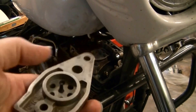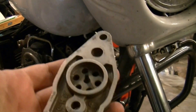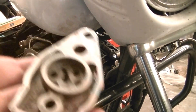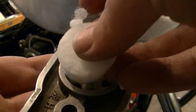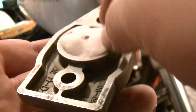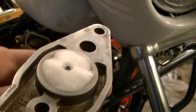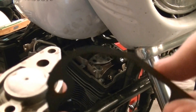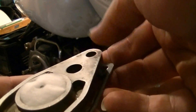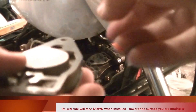We just pulled that old rubber piece out and popped a new one in. Then you're going to take your new foam piece — it goes on the bottom here and just pushes down in. If you look at your gaskets carefully, you'll see that one side's raised and one side's not. You want the raised side facing up.